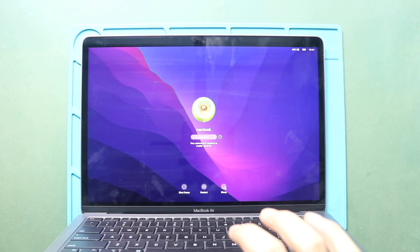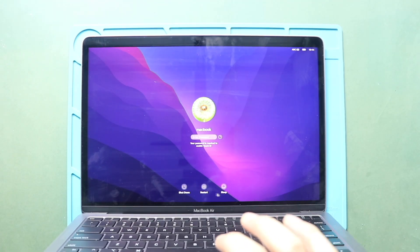Hi everyone, welcome back to Geardo. Today, we will show you how to replace the LCD connector flex on the MacBook Air M1 model.